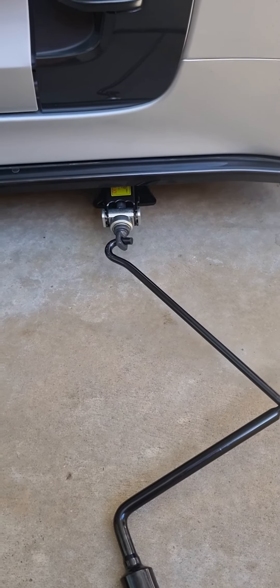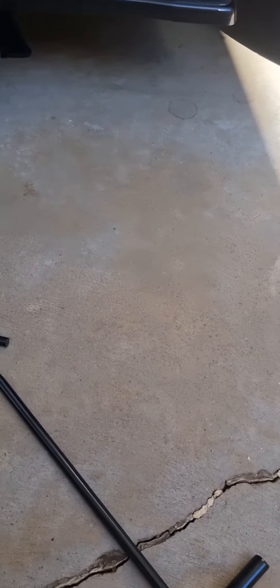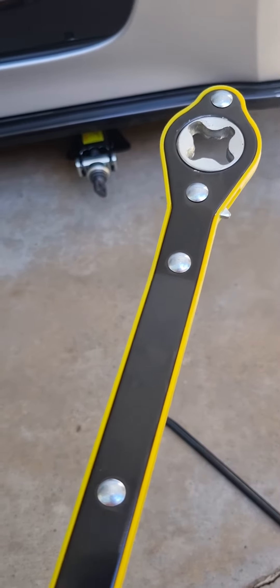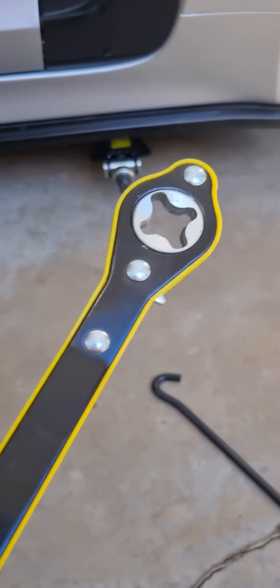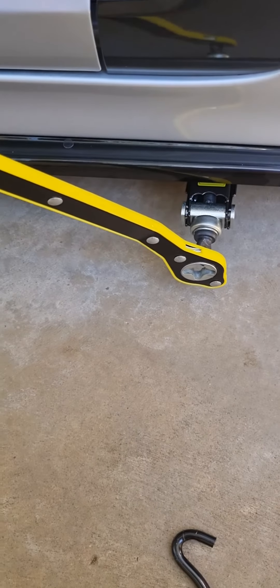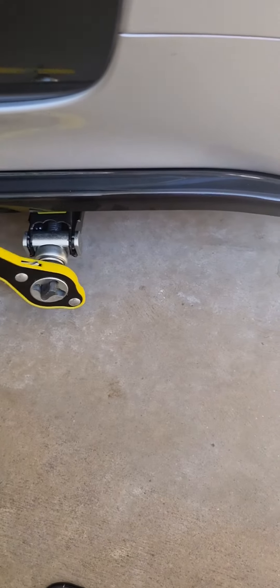It's really a cheap, nasty option. But check out this little gadget off eBay — very, very cheap. It's a little ratchet. I'll show you: it's got a little star hex on it, so we just pop it on and we just ratchet it.